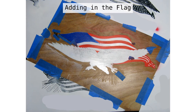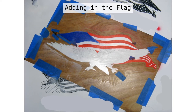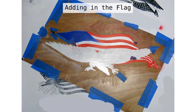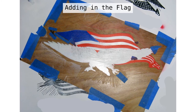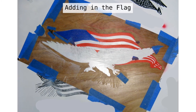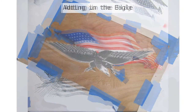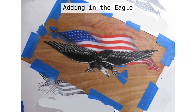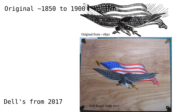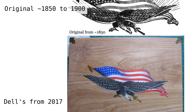Now we can paint our flag. You can see the red stripes and the blue field. Some of the flagpole is done. There is a piece of clear frisket film protecting the box top around the area of the flag that's not going to be painted, so any overspray can be easily cleaned off. Now we add the eagle, painting it pretty much all black and then scratching back down to the white paint to add in all the detail. And there it is — the new logo I created in 2017, compared to the old logo from somewhere in the 1850s to 1900.